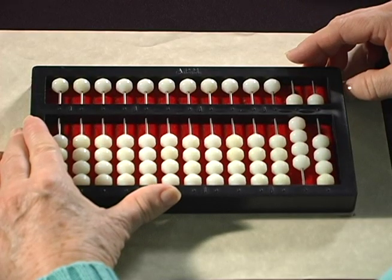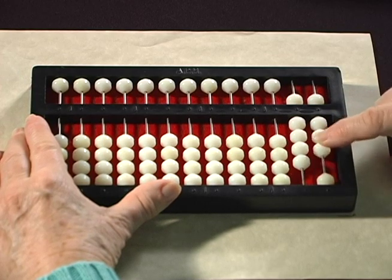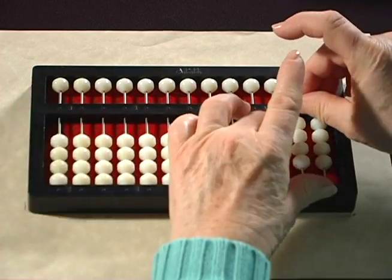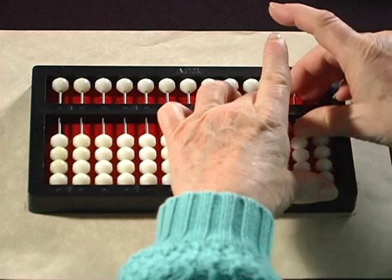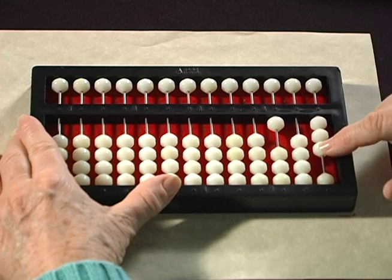The first problem we're going to do is 95 plus 8. So you have 95 set and we're going to add 8 to it. 1, 2, 3, 4, 99-100 exchange 5. Remember you're still counting ones: 6, 7, 8.